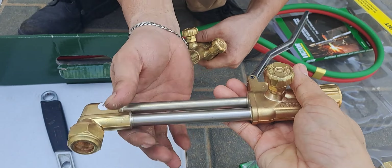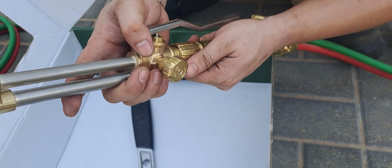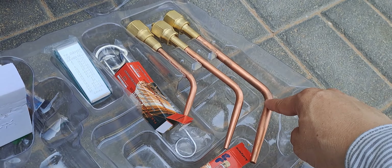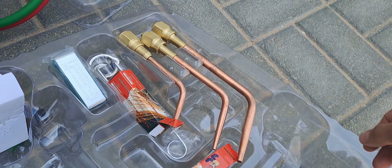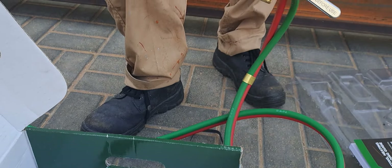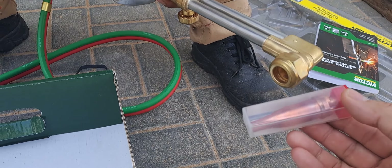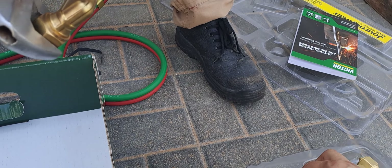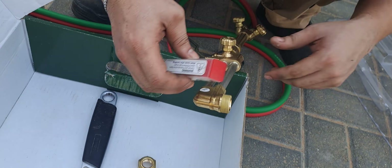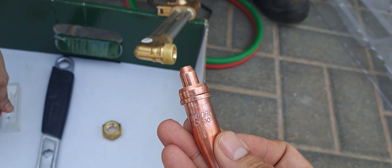Our intention is to teach you the basic knowledge in the field of engineering. Now we are connecting the torch for cutting. This equipment comes with multiple nozzles: this one is for welding or soldering, this one is for heating, and this one is for cutting. Now we can install the cutting nozzle.